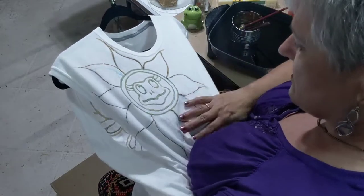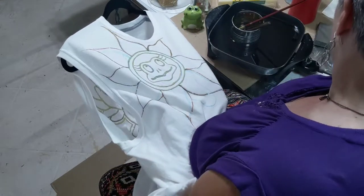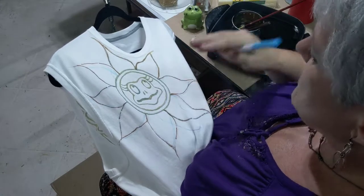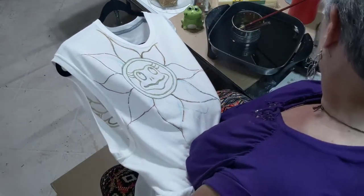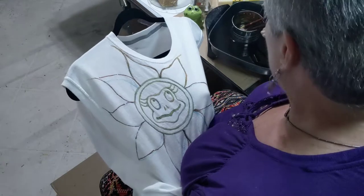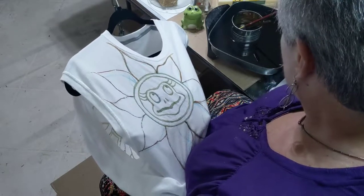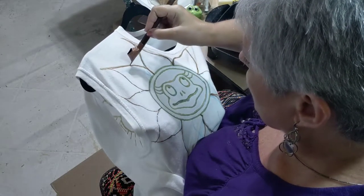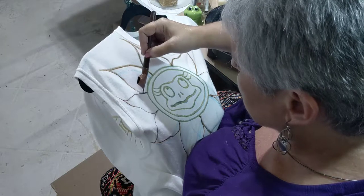If you've not seen any of my other videos, what you're seeing on the shirt — all the different colors here — they are washable markers, not permanent. During the batiking process, the markers just get washed away. So I like to draw my pattern on so I can see it and know what I'm doing.